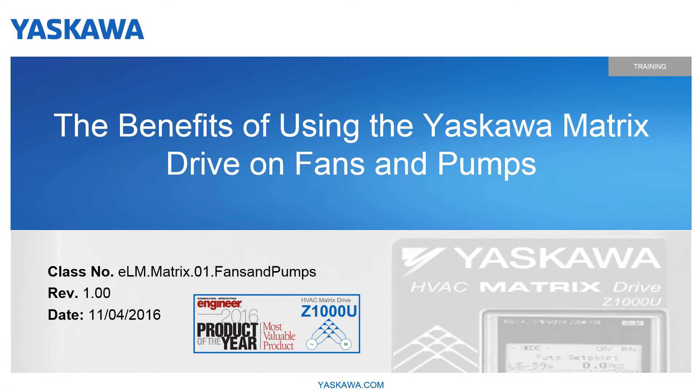Welcome to this Yaskawa eLearning video for the benefits of using the Yaskawa Matrix Drive on fans and pumps. I'm Paul Avery.